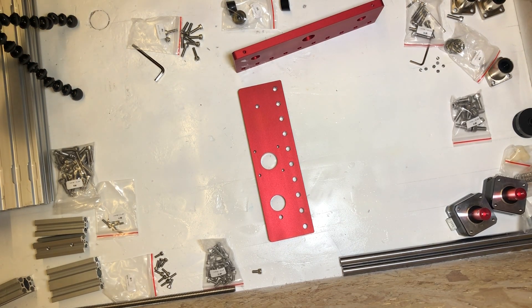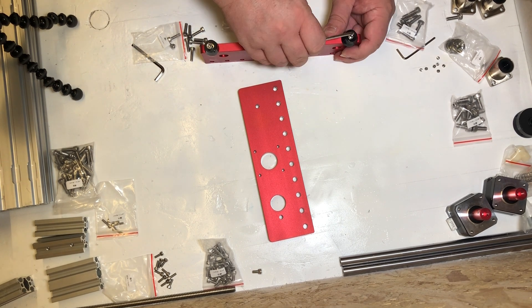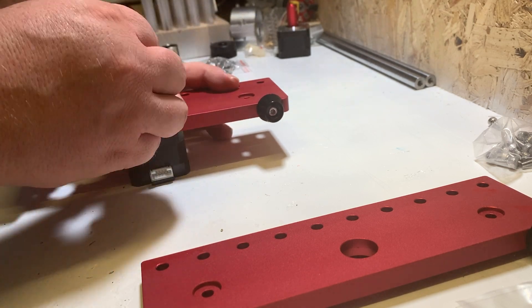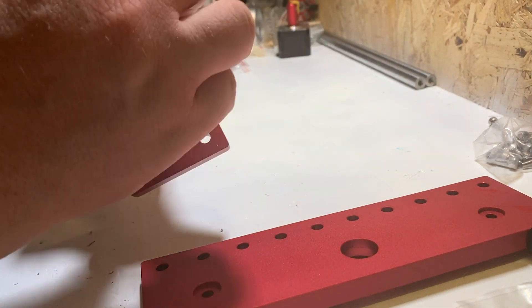The bed: take the front and rear bed plates and add the feet with M4 14mm long screws. Then with some M3 9mm long screws add the last motor to the rear bed plate, ensuring it is fitted the right way around.